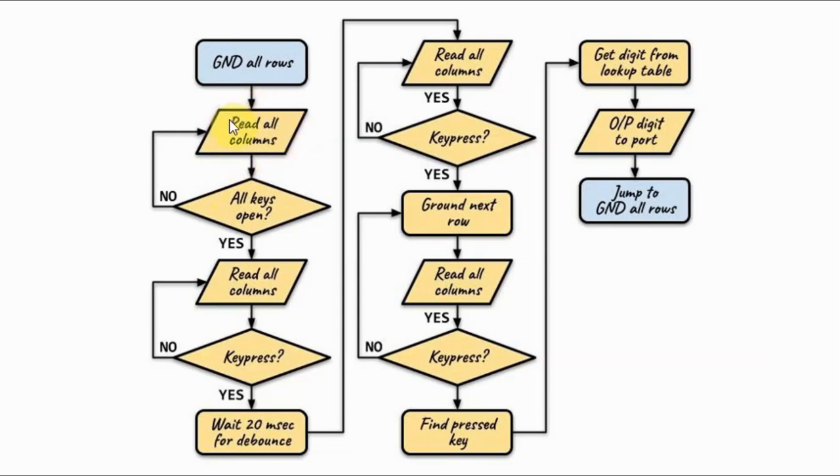We do this by reading the columns and then checking if all the keys are open. If so, we can go to the next step, which is to read the column values and determine whether a key has been pressed. If not, we go into an indefinite loop until a key is pressed.